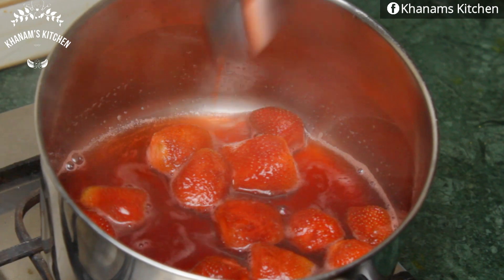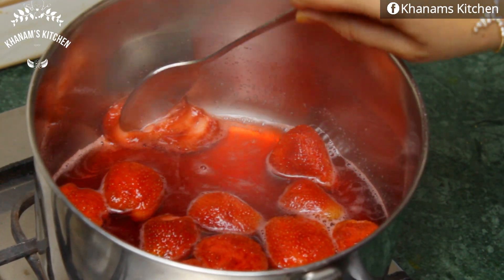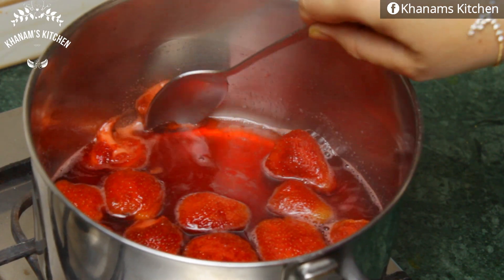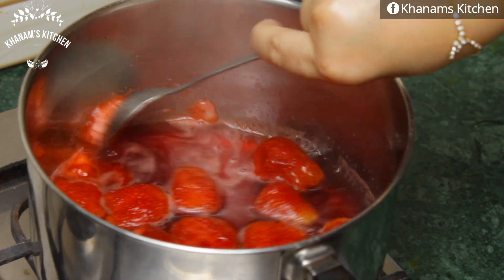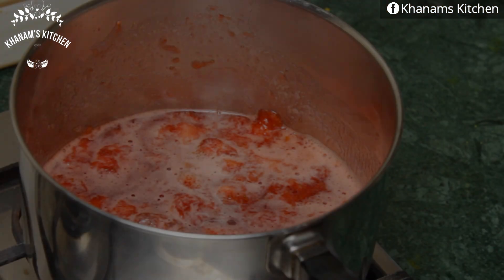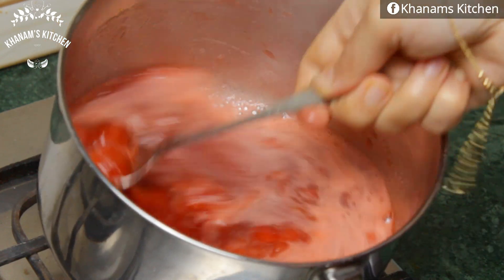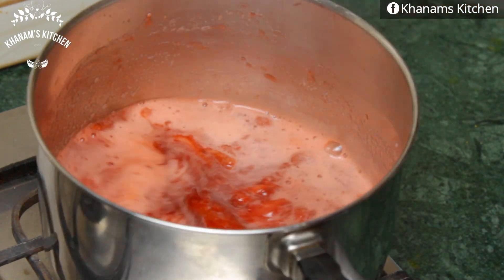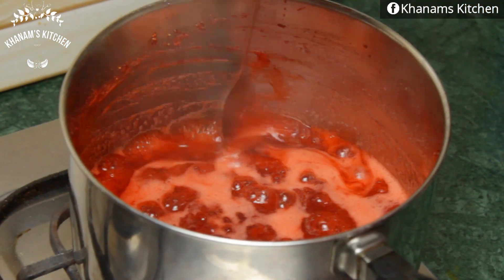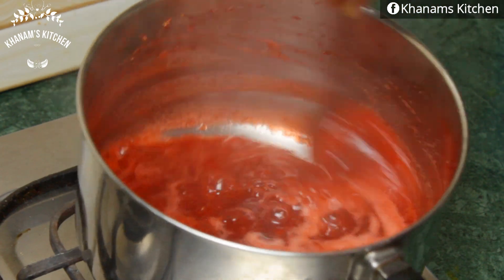You can blend this strawberry sauce — you can blend it in a blender, but you can also keep some chunks in it and mix it up. After 15-20 minutes, this is our strawberry sauce ready. It has a bright red color.